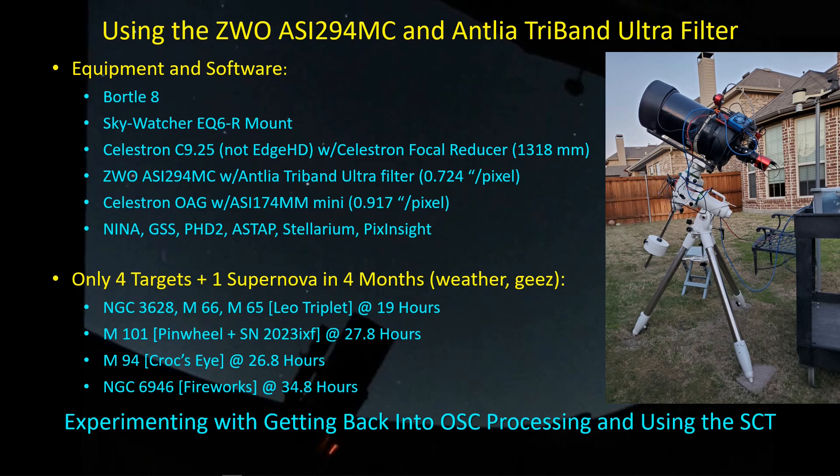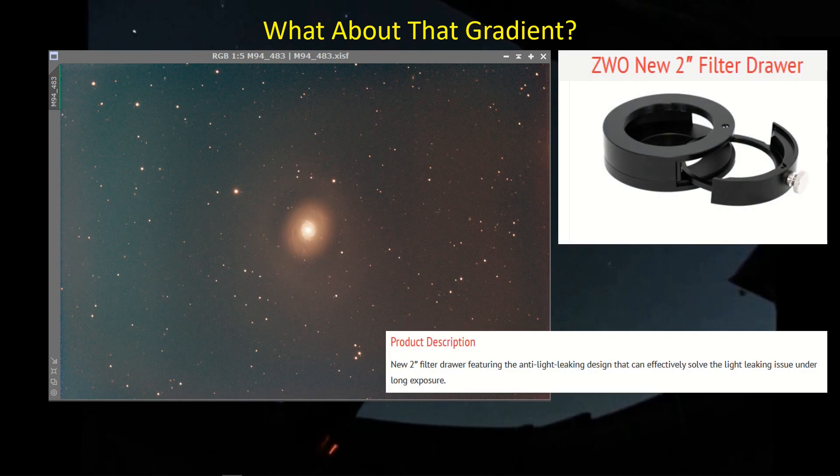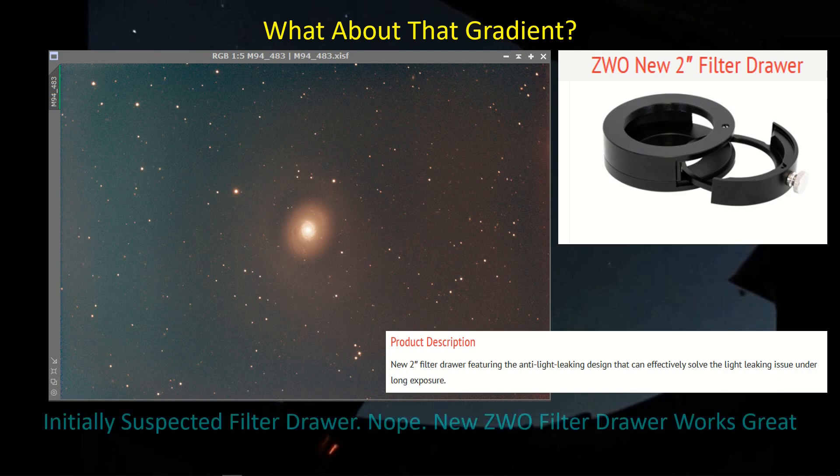All this data gives me a reason to experiment while getting back into one-shot color processing. I mentioned seeing a gradient in earlier images taken with the Antlia tri-band filter, and I thought it might be a light leak from the ZWO filter drawer off on the edge of the frame. In fact, that was not the case. I bought the new redesigned ZWO filter drawer — they had light leakage problems with the first version — and I've since removed the black tape around the edges. There are no issues; the gradient was just ground-to-sky gradients picked up with this imaging combination.